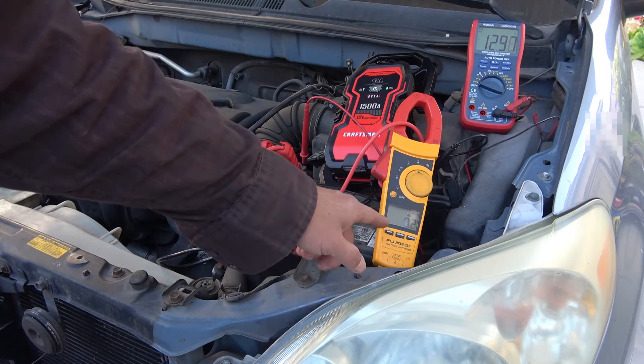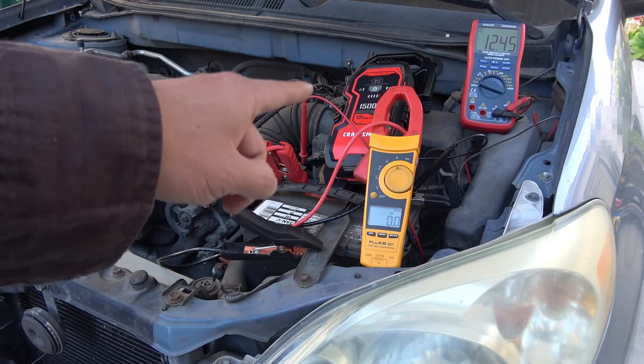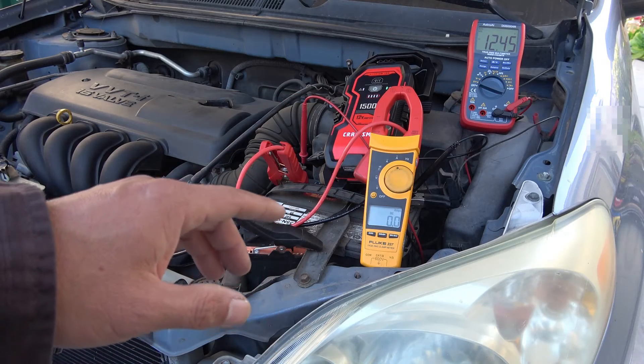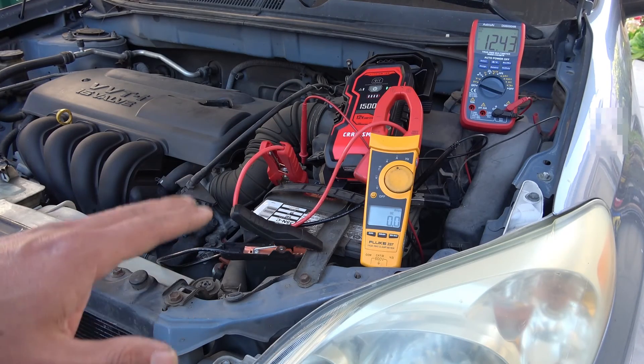It will only charge for about 30 seconds or so before it turns off. When you turn it on, you can hear the relay click — that's when it's charging the battery. But that will last for about 30 seconds, and then you can hear the relay click again when it turns off and stops charging.